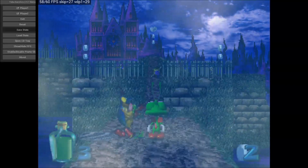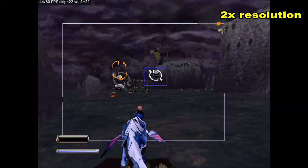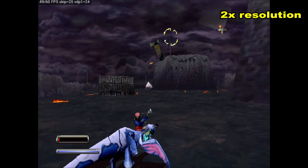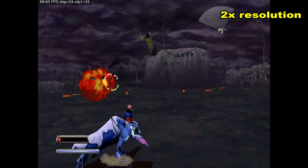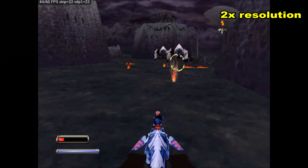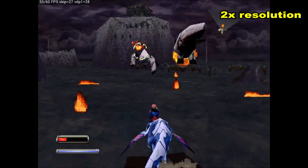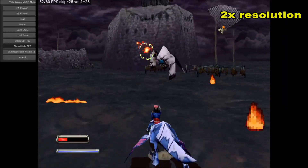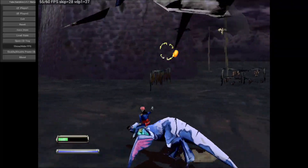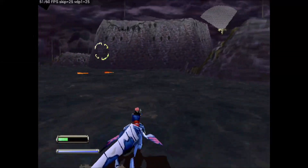Now let's try Panzer Dragoon 2. I'm playing this in 2x resolution and it's doing fairly well — at 1x it does a little better, but I'd consider it playable at 2x. The frames per second varies quite a bit, probably anywhere from 30 to 45 fps, and with frame skip on top of that the gameplay is a little choppy, but still playable.